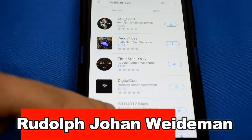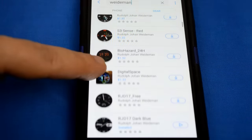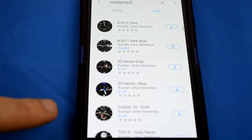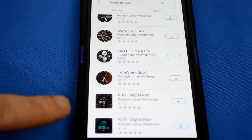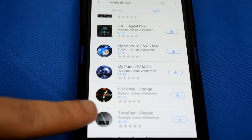If you want more information on the watch faces reviewed here, as well as access to the entire lineup, simply do a search under the developer's name. There is an impressive and extensive lineup of digital and analog watch faces, both free and paid versions, and a variety of great styles and themes to choose from.